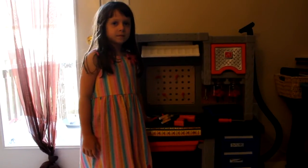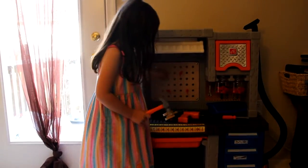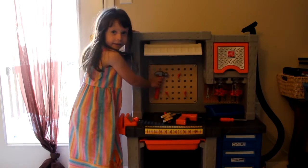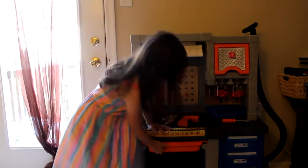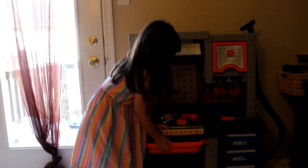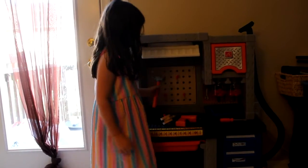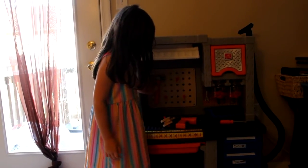Ava, what do you love about the Step 2 Deluxe Workshop? I like these things because when you hang these on, it's easier so you don't have to bend down and open this drawer and put them in. And I really like it because it's easier to grab stuff and it doesn't make stuff even more messier.